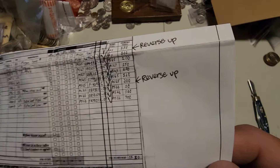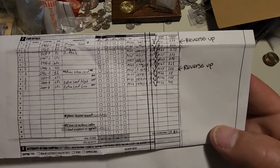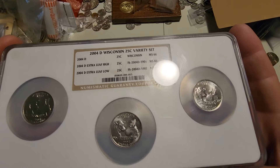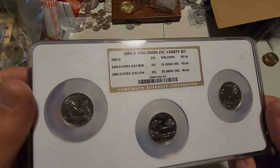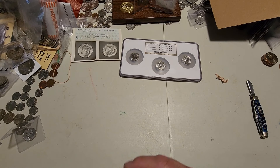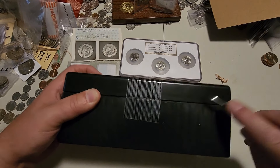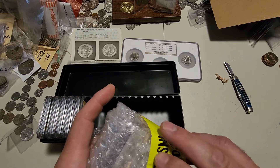I put a note to crack them out if either Extra Leaf crossed to a 66 and grade all three, but they didn't do that — I guess neither one graded 66. They're both about $300 coins. I'll probably end up cracking them out at some point and sending the two Extra Leaf coins in raw. The regular Denver isn't worth submitting — it would need about a 68 to be worth it.